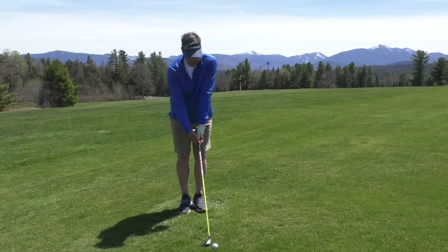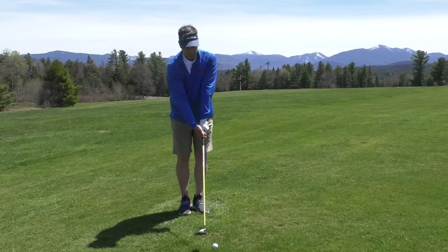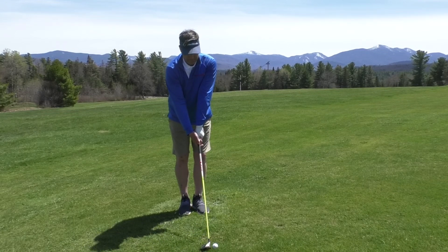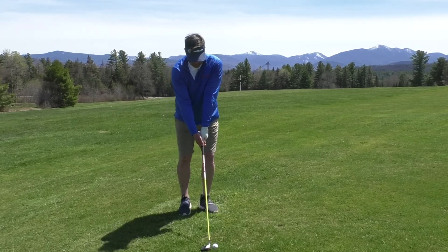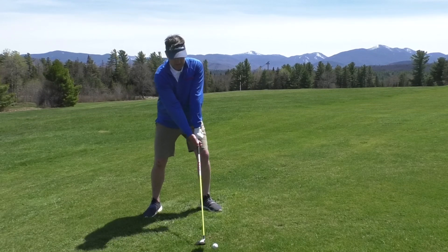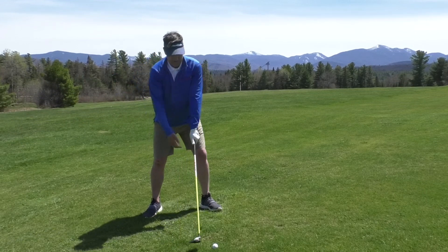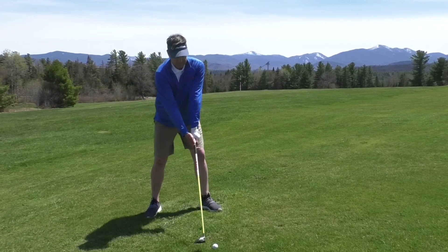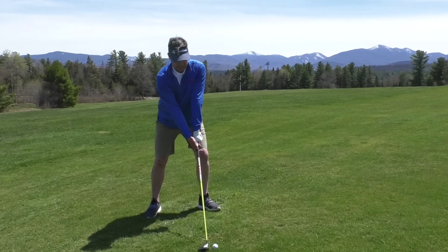One of the procedures I like to employ: I put my feet together, set the club down, move my left foot slightly, move my right foot more. Now I can really gauge where my ball position is. I personally like taking a little rehearsal backswing so I can sense what the first move of my golf swing is going to be like — and then it's go time.